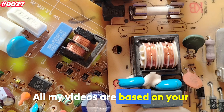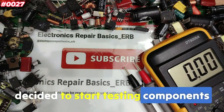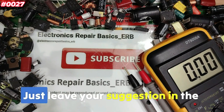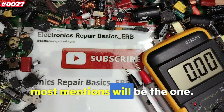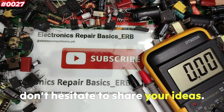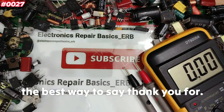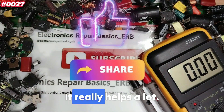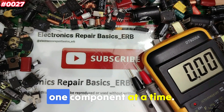All my videos are based on your comments and questions. That's why I've decided to start testing components based on your suggestions — you get to choose what I test next. Just leave your suggestion in the comments and the component that gets the most mentions will be featured in the next video. If you enjoy these videos and want to support my work, the best way is by liking and sharing. Let's learn about electronics together, one component at a time.